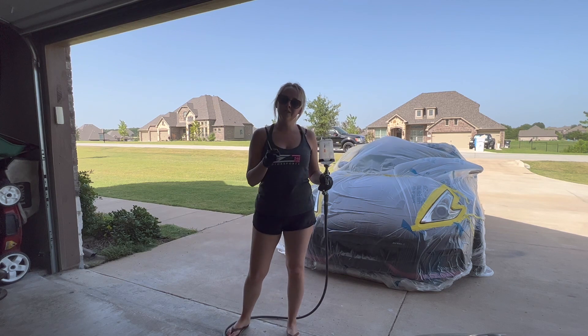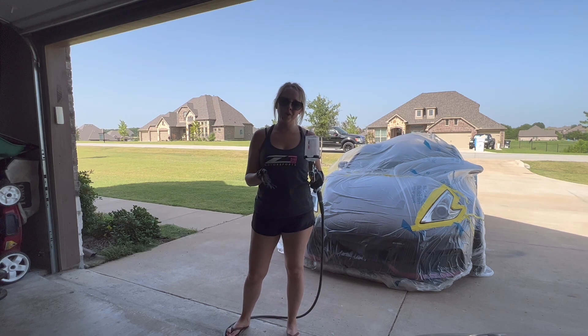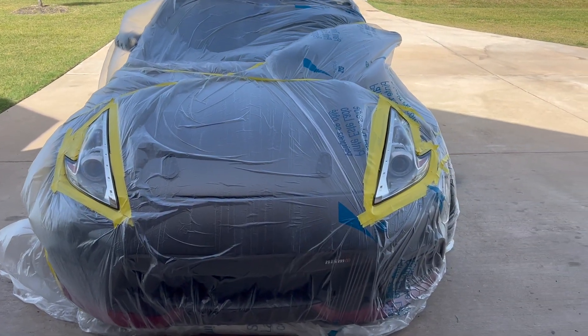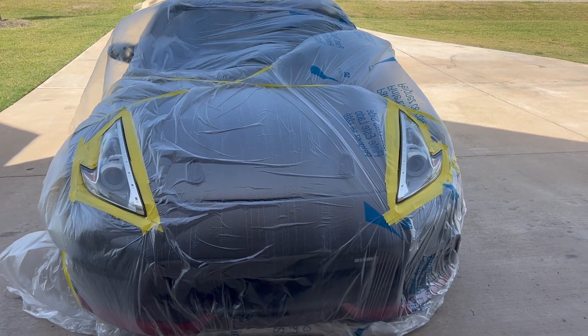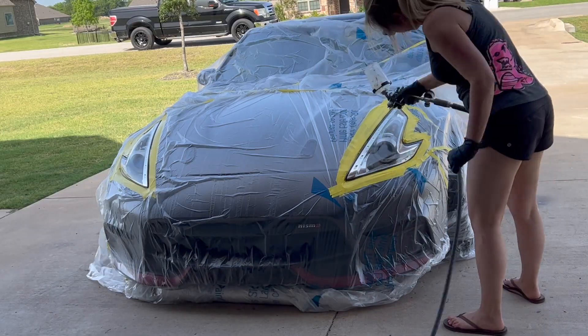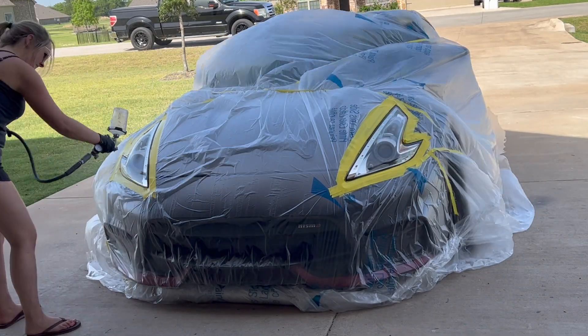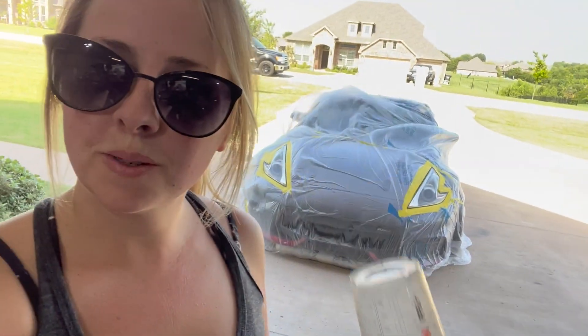Right now we're two coats in, which is probably enough, but I'm going to wait a minute and put one more coat on. This is what we got so far — a whole lot better than what they were. We'll just wait for this to dry a little bit. I'll let it flash maybe 5-10 minutes, we'll do some cleanup and then unmask.